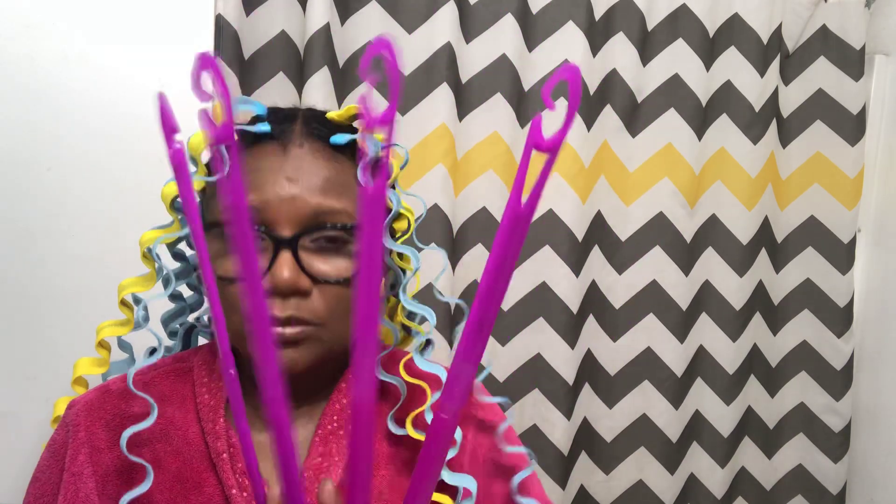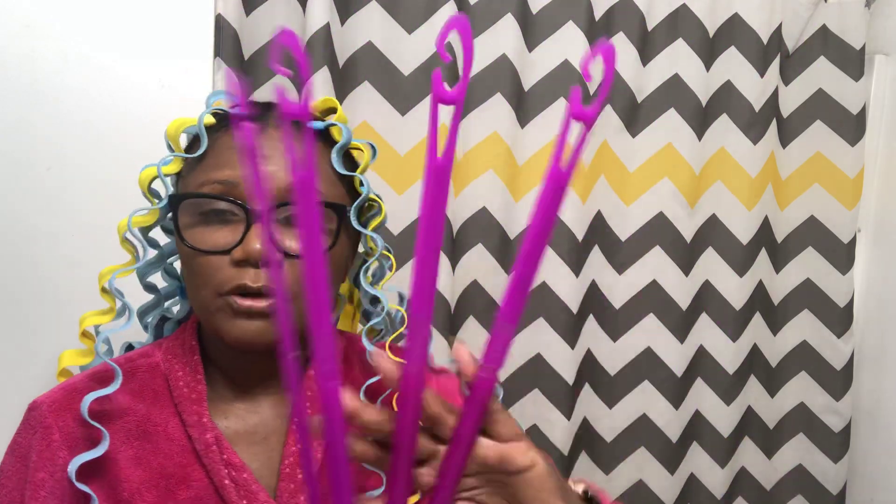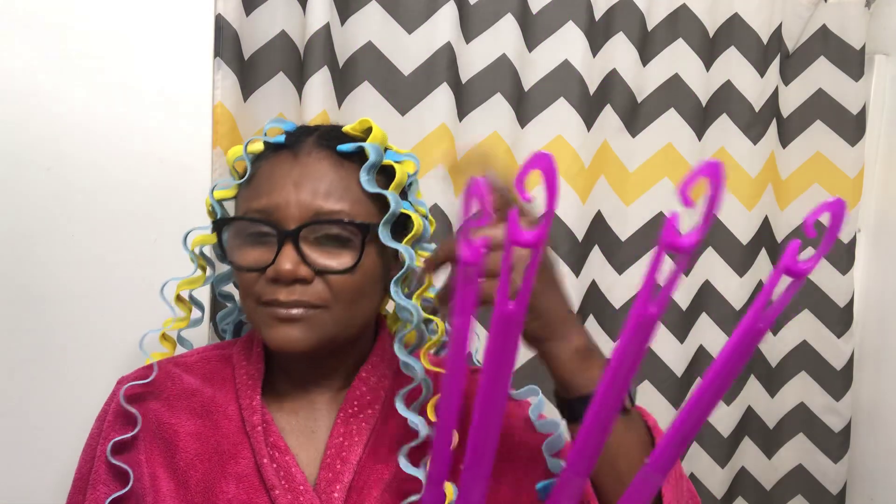I think it only took about 30 to 40 minutes tops to put these in, and I wasn't even in a hurry — just poking along, standing in the bathroom, not watching TV, just in my own mind and thoughts. If you had somebody helping you, like a kid or your husband or wife, that might be good too.